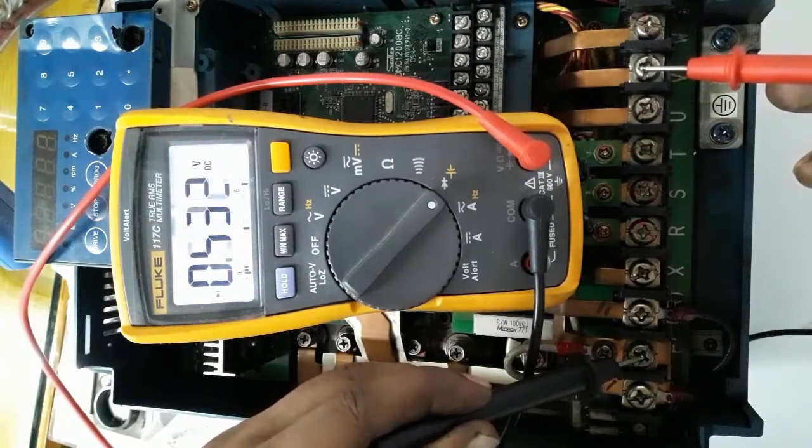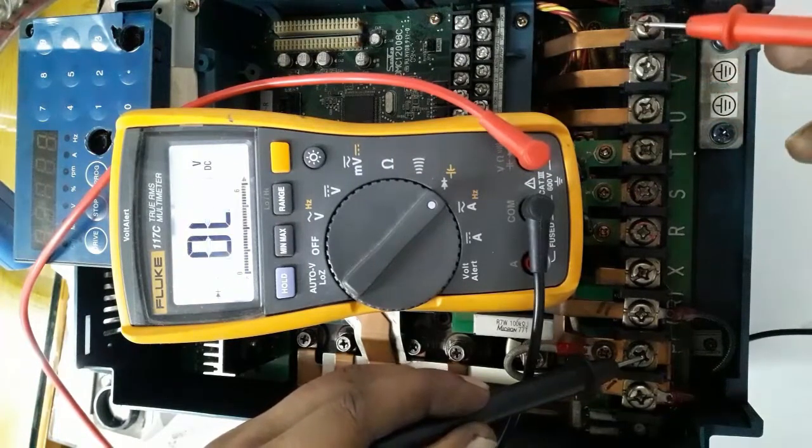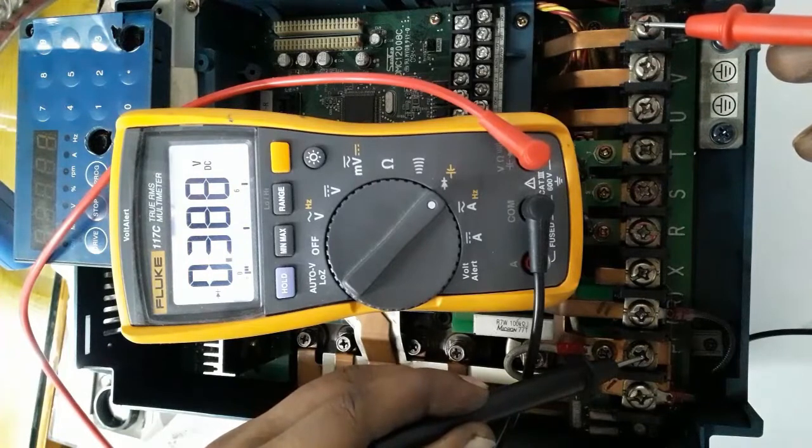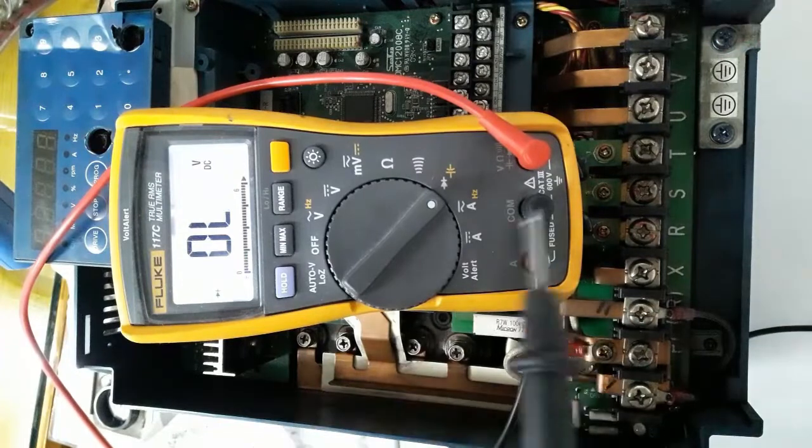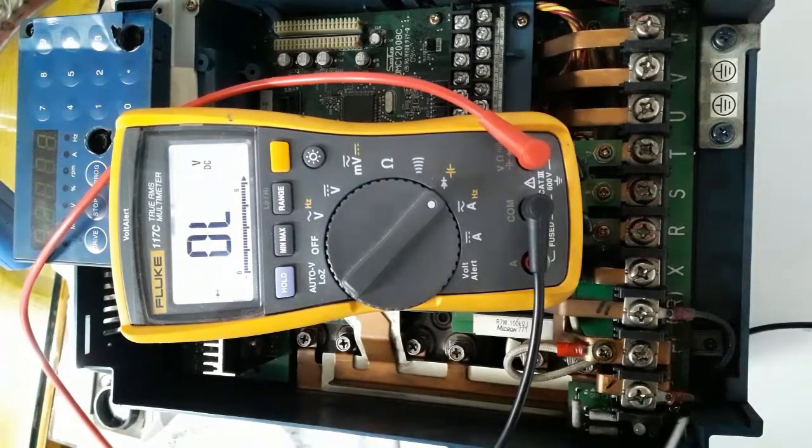All variable frequency drive power component testing works like this. You can test any drive in the same way — from the negative terminal and positive terminal in diode mode. Now I am testing a braking resistor.